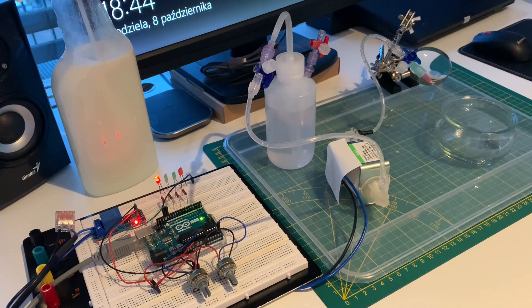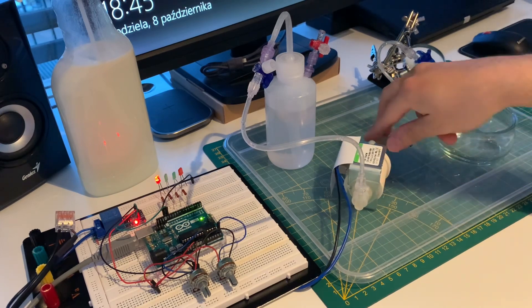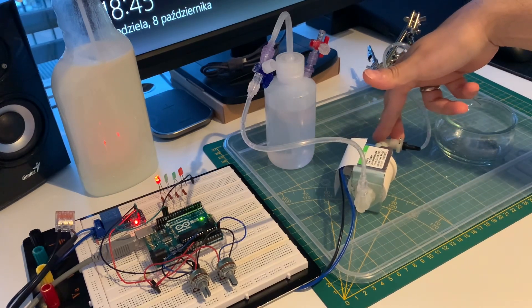There are minimum quantity lubrication systems, and you can also cool down the end mill with just compressed air, but in both cases it requires a relatively large and loud air compressor. People are looking for a different solution, and here I would like to present a prototype of such a system.